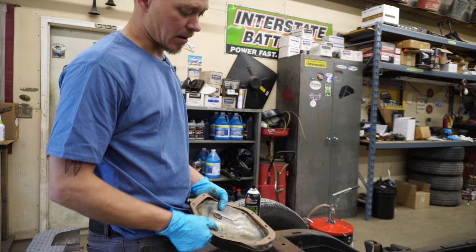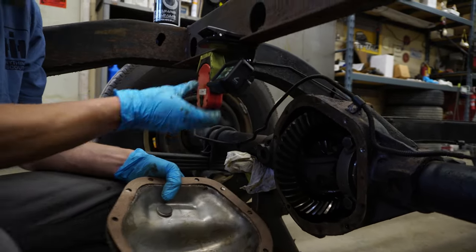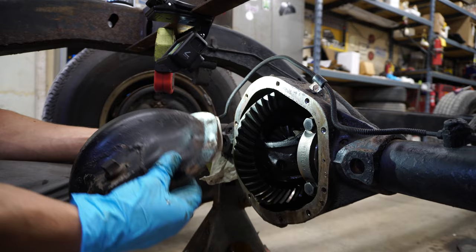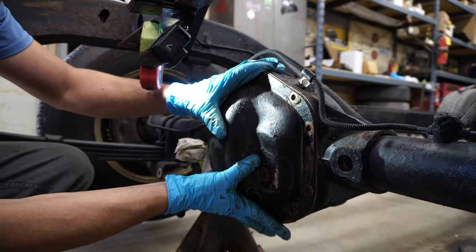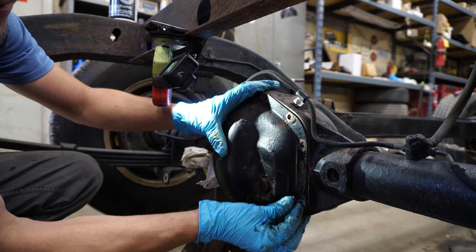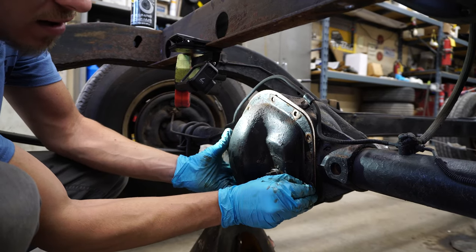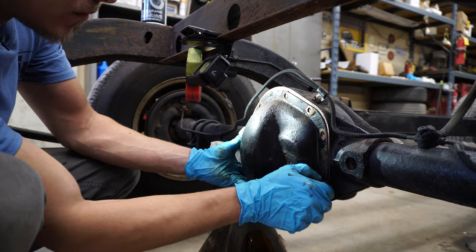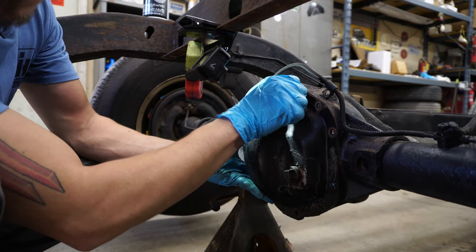Now that we've got our cover and our differential all cleaned up, we're going to go ahead and reinstall. Now, if we were using our true lube locker gasket like we like to, we would just set it right on — line it up with your bolt holes, obviously — and you're going to set that right back up in there. A lot of guys like to use a paper gasket and silicone, or they like to use just silicone. There's a million different ways you can do it — everybody thinks they're right. We just like to use the lube locker gaskets. They always seem to work and they have a very good track record. Those are available on our website, by the way. We'll get some bolts started back in this, get it all snugged up, and then we're ready to fill.